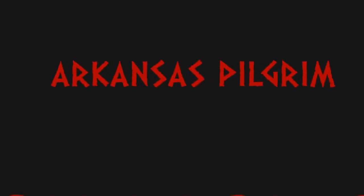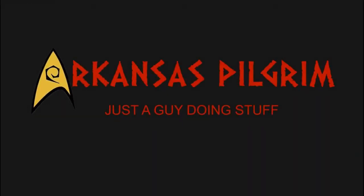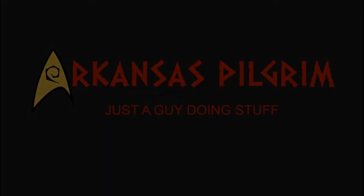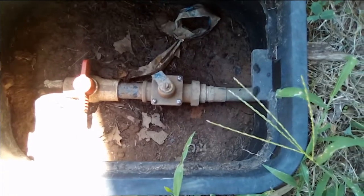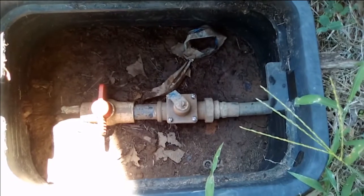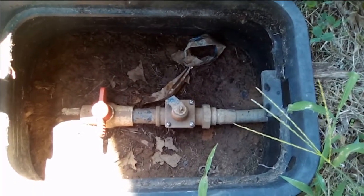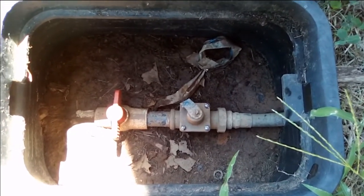Arkansas Pilgrim here again. Today I'm doing something that is definitely not a redneck repair. What I'm going to be fixing today is the pressure regulator on my water supply into my house. It's been funky for a while, a little bit on the low side, but lately we can't even have two faucets on at the same time without having to just trickle it out.